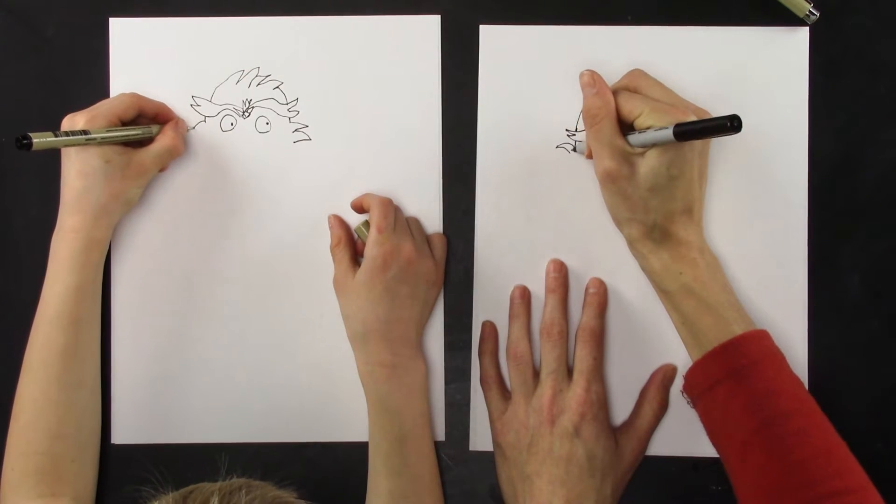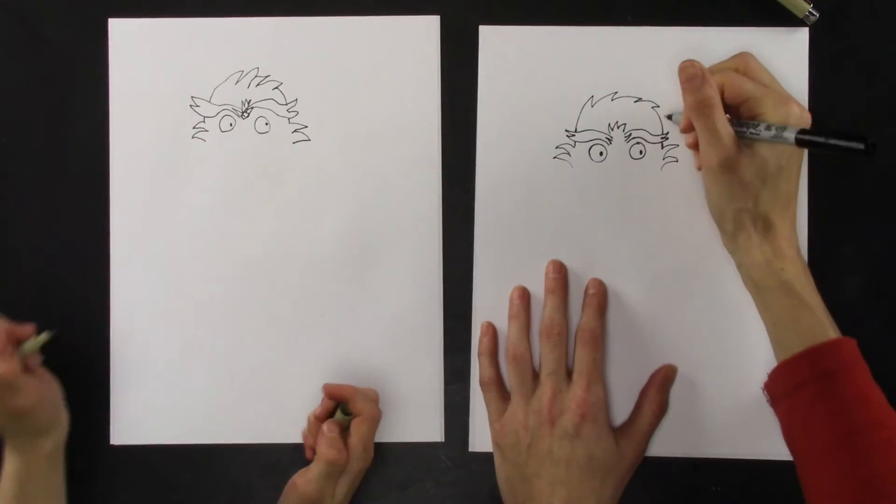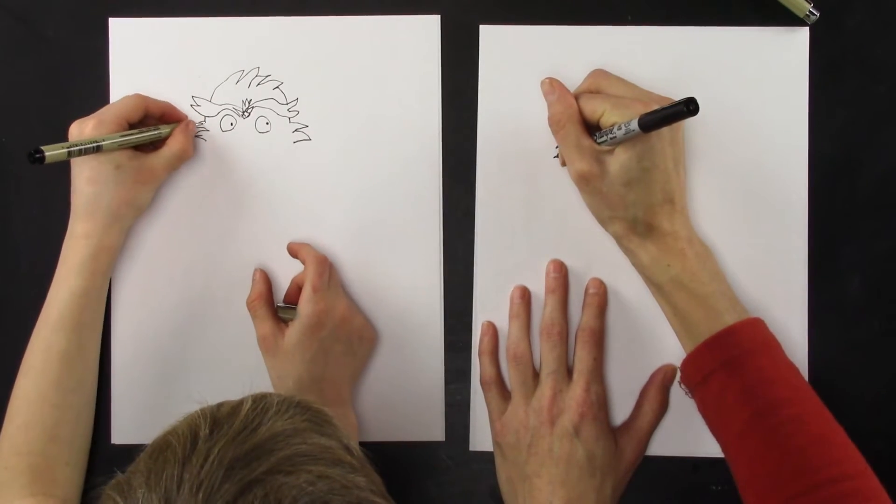Same thing on this side: curved line going out, comes back in, goes out, comes back in. And I like to just draw a little line right here at the top.